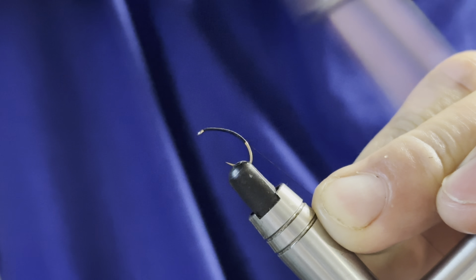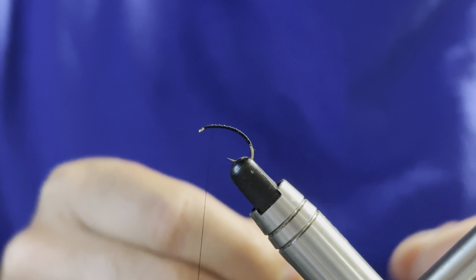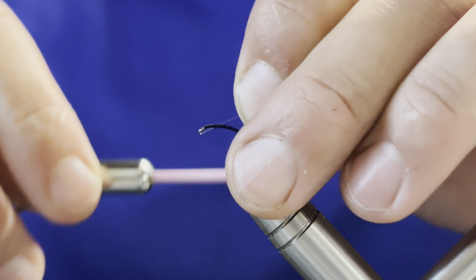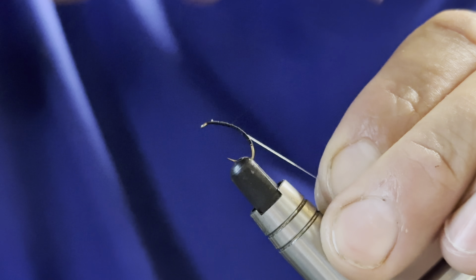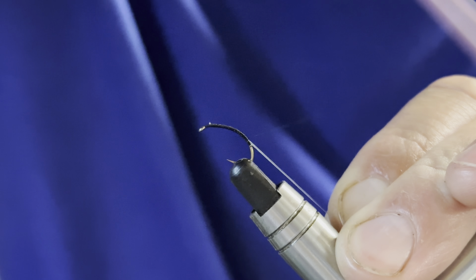Once we're there we can come in with our scissors and take away our tag end. We're going to create a loop at the rear of the fly to attach our nymph to. This here is some 10 pound monofilament — I'll shorten that to make it easier to catch in. I'll catch this in towards myself and with a bit of tension through the thread, take our thread wraps back down to where we took our tag end off.